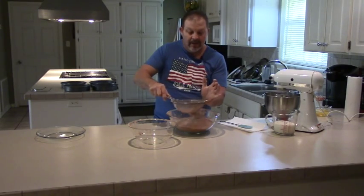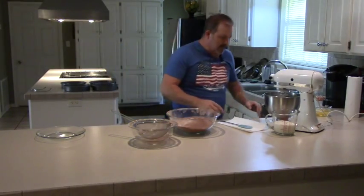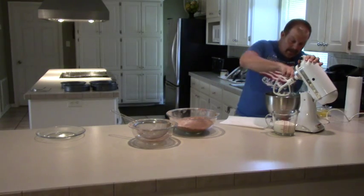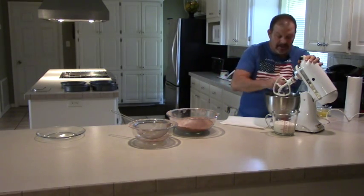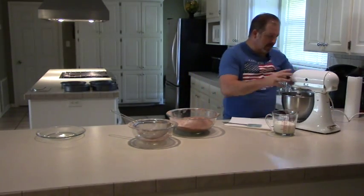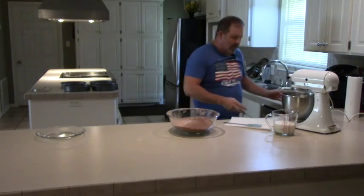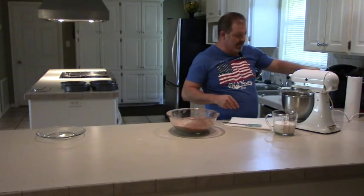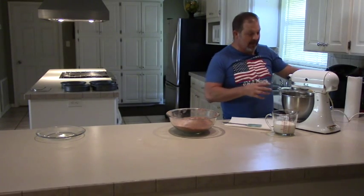Once we get these dry ingredients sifted one more time, we'll call that good - got all the lumps out with the flour and cocoa mixed up nicely, along with the salt, baking soda, and baking powder. I'm going to stop this mixer and scrape down the sides of the bowl. We've got the coconut oil and sugar mixture coming together pretty good. Now we've got four whole eggs in this bowl - we're going to add them one at a time and let them stir in real good. This is really going to add some body to the batter and make the cake taste rich.